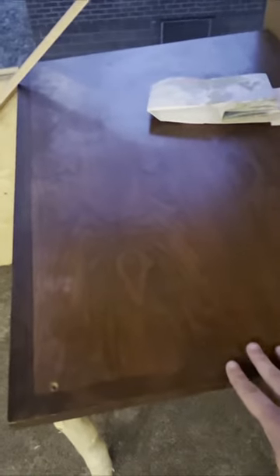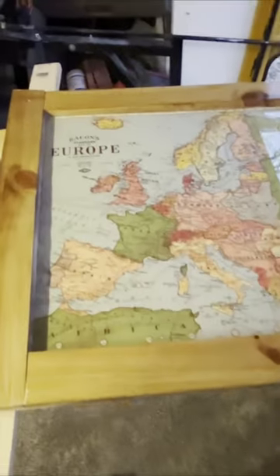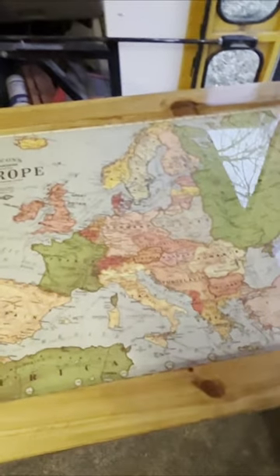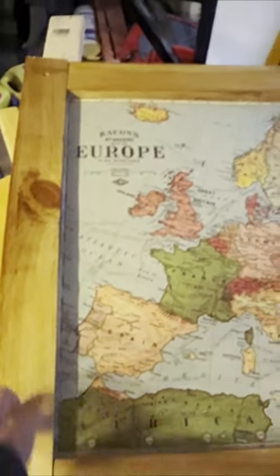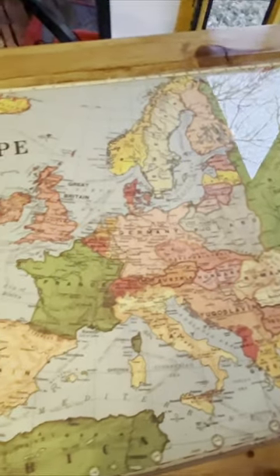There's an outlet underneath there. Here's the top of my desk — it's actually an old desk from my house. The other legs are obviously temporary. What I have is an old map — well, it's not old, but it's pretending to be old — and then I've got a wooden frame that I made around it.